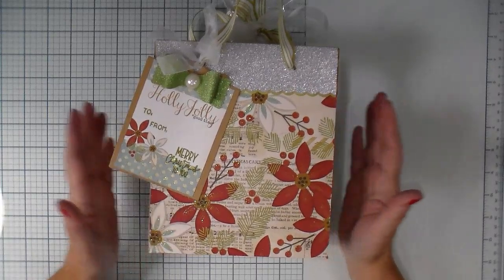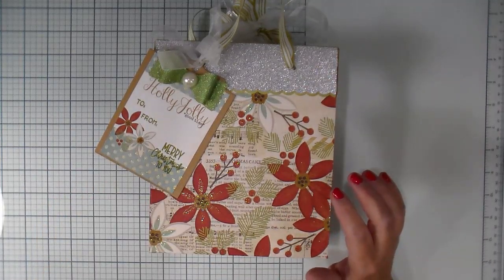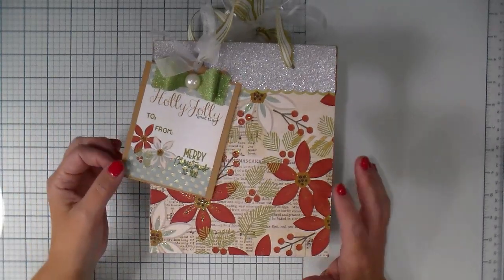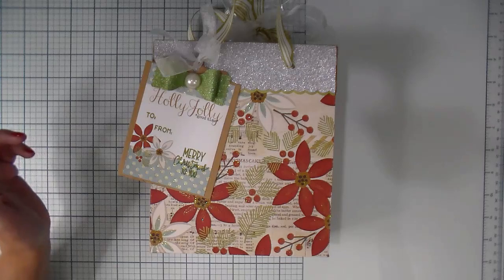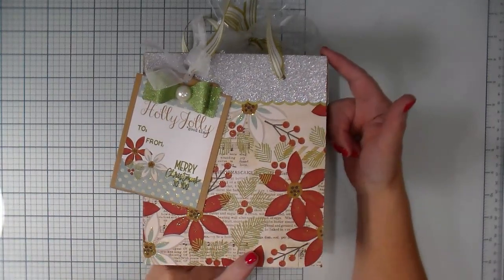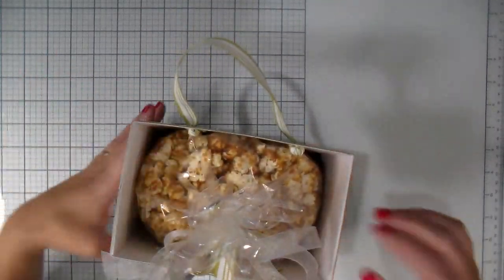For those of you who do not have a Silhouette Cameo or choose not to use an electronic die cut machine — that's what I use to cut this, it's a Lori Whitlock SVG file — I did change the size to make it a little larger. I will link that below. But for those who choose not to use one, I'll show you how to make a similar bag. This bag measures 7½ inches tall by 6½ by 4 inches.